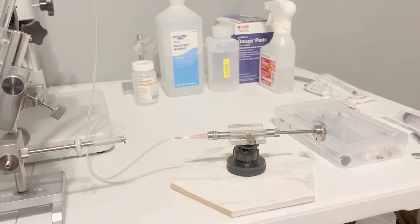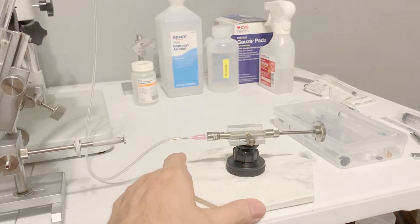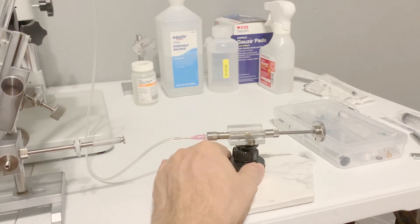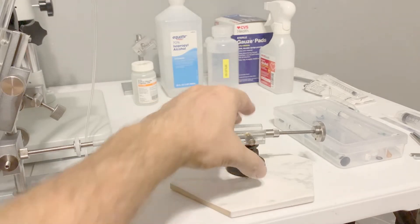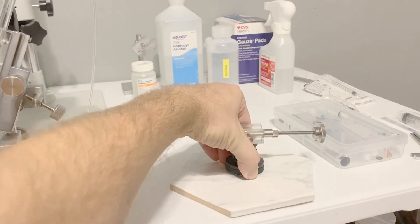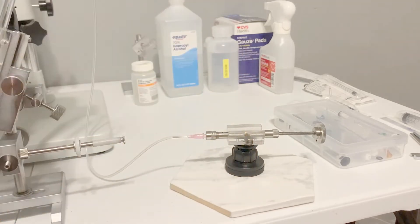To stabilize my Harbo syringe, I've attached it to a tile that I purchased at Lowe's. It comes with a 3M adhesive that secures it to the tile, and it has a magnetic base so that you can adjust and reposition the Harbo syringe when you're using it.